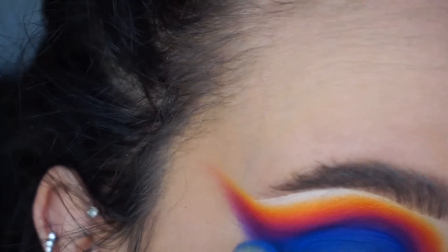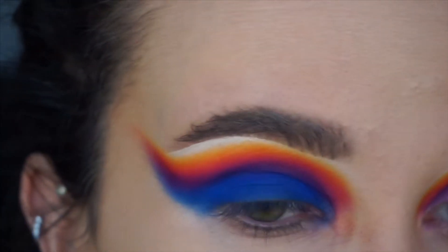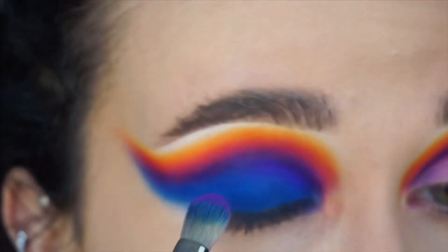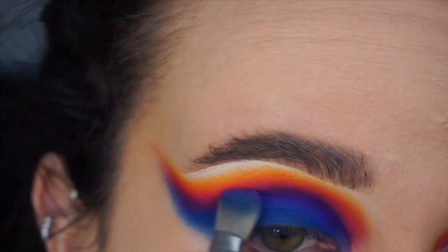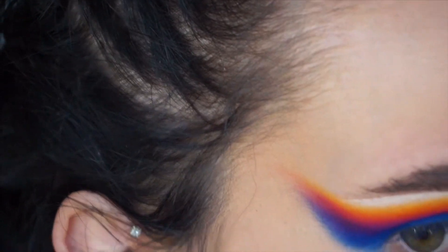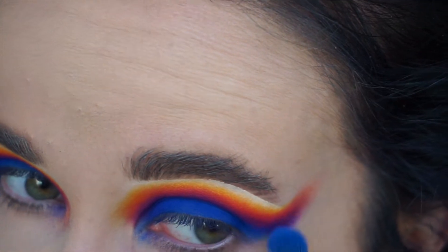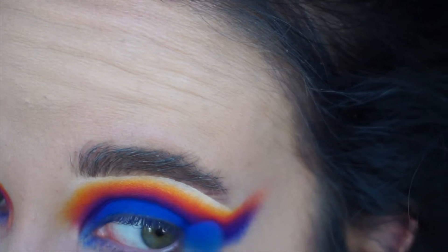Now I filmed this blue really badly and I even missed filming the actual pan of the eyeshadow. This is Neo Blue and I'm using the Sigma E25, patting that all over the lid and then blending it into the purple. I also went back over the purple once I put the blue on to make sure the purple stays noticeable and the blend is perfect, winging it up underneath the purple and the winged shape we'd already made.